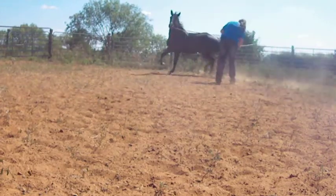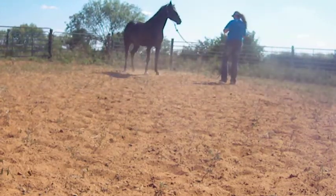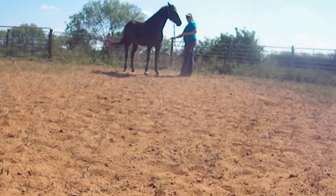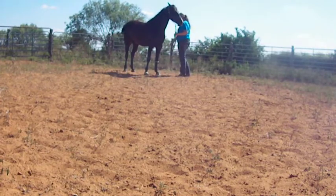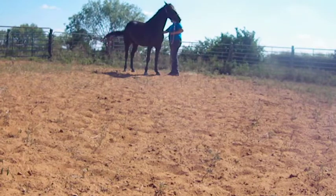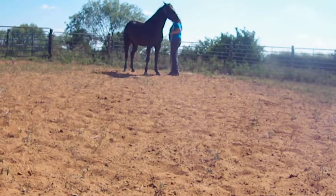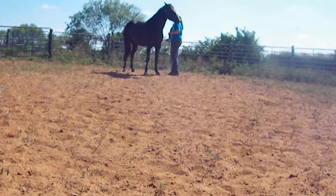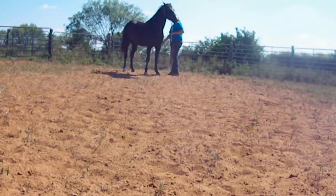I'm basically getting her kind of tired, making her want to crave that rest — and rest is me touching her legs. Here I'm actually throwing the rope around her legs, making sure she's not going to move, making sure she's not flinching, making sure she's not lifting up any legs. That's good there. Then I'm going to actually move to where I rub up and down her legs. Let me go ahead and fast forward to that.